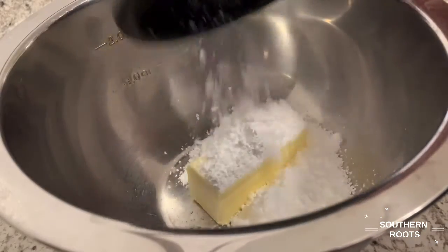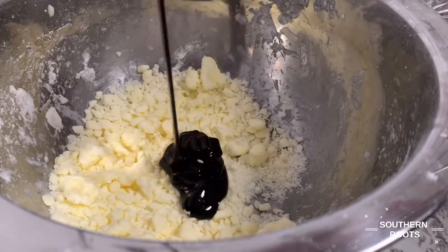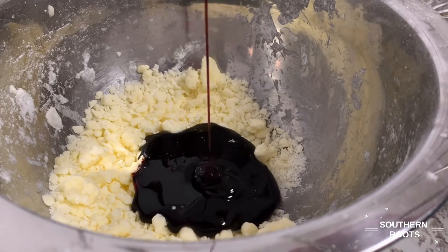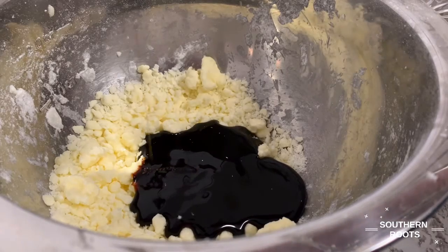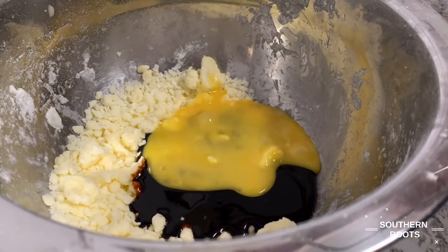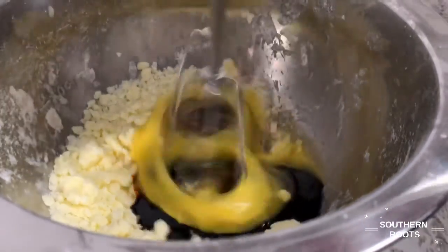This recipe called for a third a cup of butter and a third a cup of powdered sugar, which you mix together, then a third a cup of molasses — that stuff doesn't pour out very fast, it looks like roofing tar. Then an egg that had been beaten, and you combine all of that.